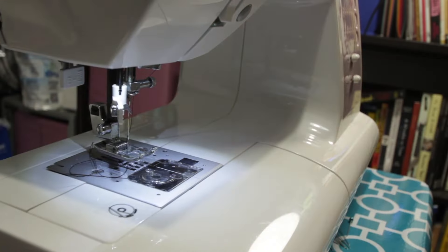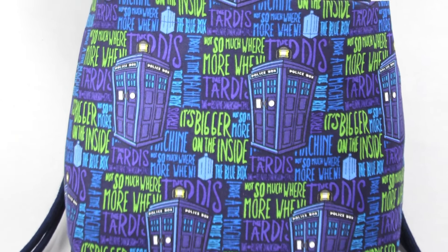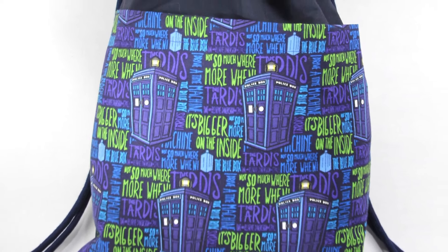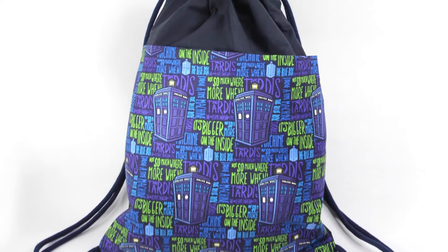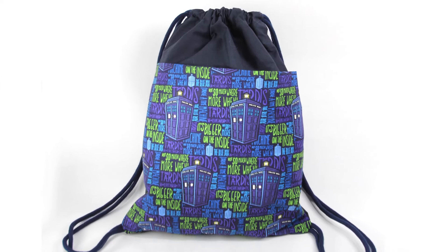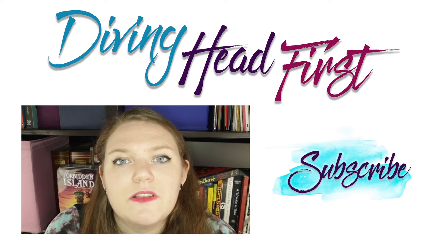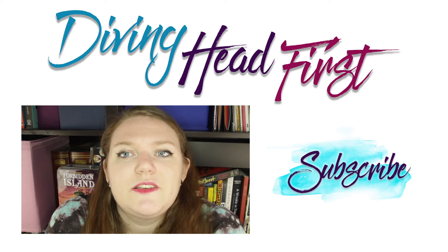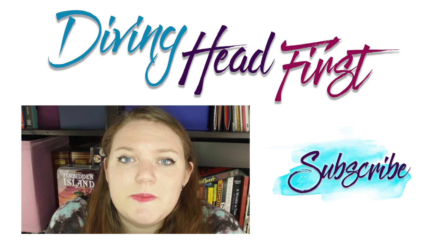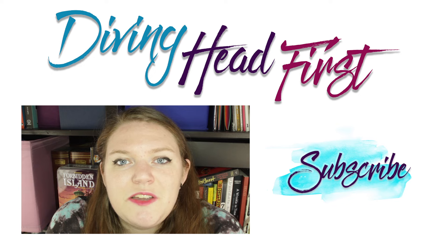Once you have sewn around all three sides, turn it right side out and voila — your bag is done! I hope you liked this video. If you did, hit that thumbs up button or leave a comment below. If you made one of these, let me know what you're going to use it for. To see more videos like this, hit subscribe — I post new videos every Wednesday. See you guys later, bye!